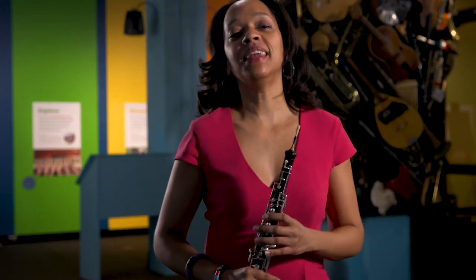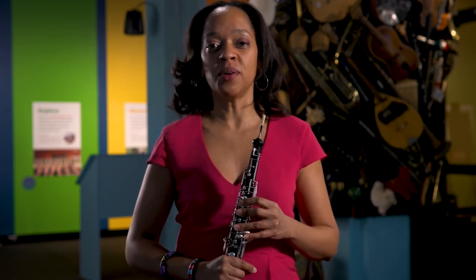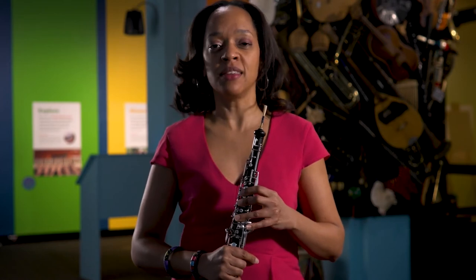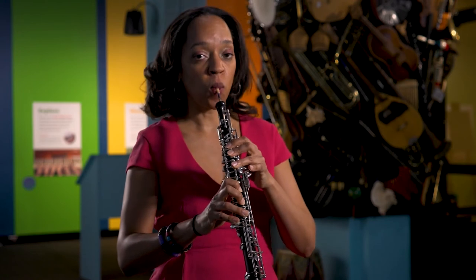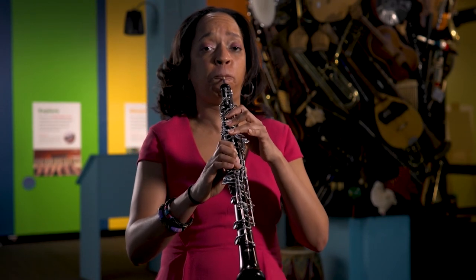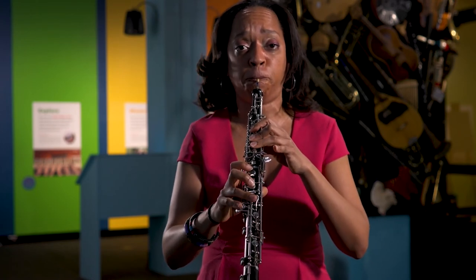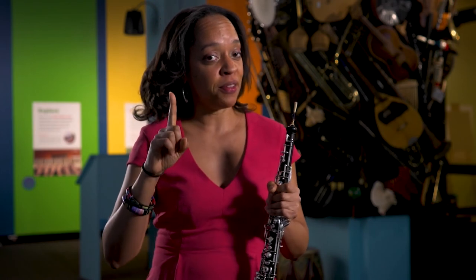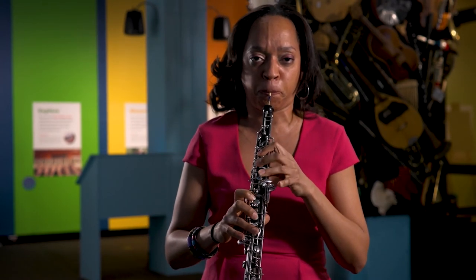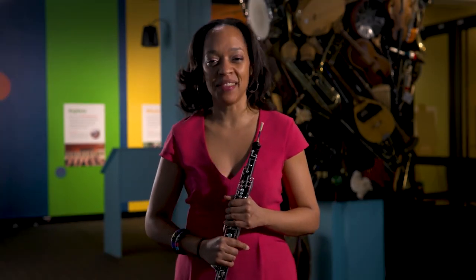So way to go, oboe. Now I would like to play a little bit of the oboe just by itself, the way it's played nowadays. I want to show you that the oboe can convey all sorts of different types of emotions. Listen, and think about what kind of emotion the oboe is trying to show with the music I'm about to play. And how about this one? It was my pleasure to play for you today the beautiful oboe.